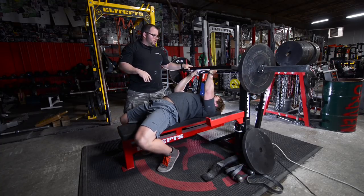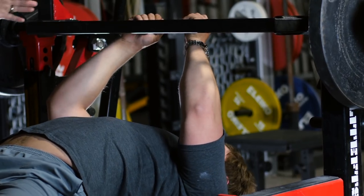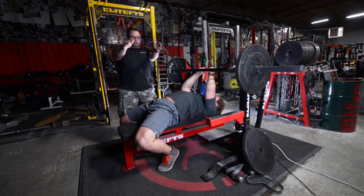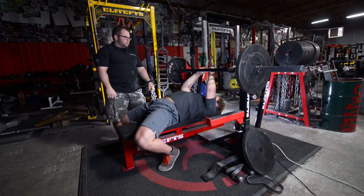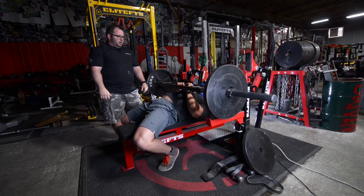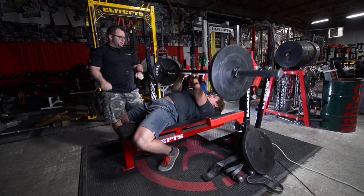Now the athlete is going to turn the Swiss bar around. Same grip position, but now his hands are going to be in a different position — not supinated, but pronated — and he'll go ahead and do the next set. It's basically a close grip, and that inside grip can kind of alleviate some pressure on the wrist.